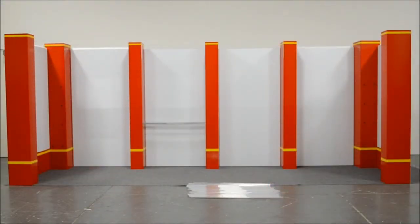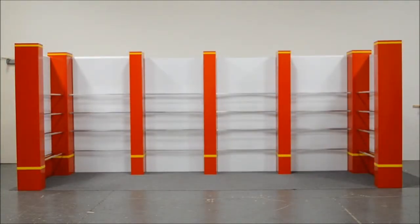The next step will be to insert all of the shelf supports in the correct place. Make sure that you start with all the shelf supports that are back towards the wall panel. Now that all the bars are up, the next step will be to put in the shelves.